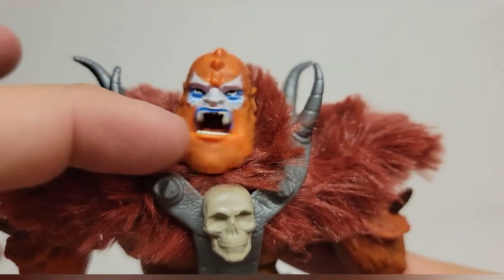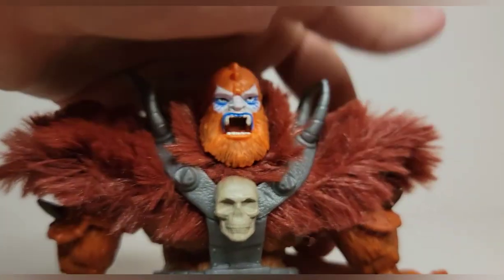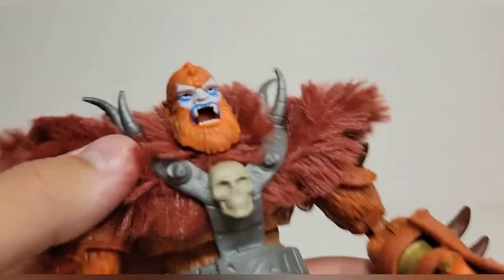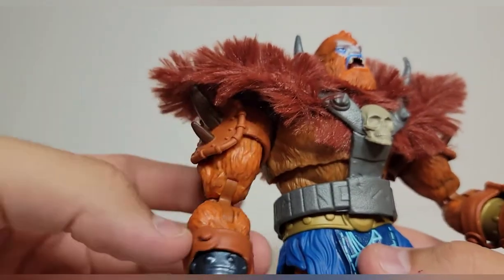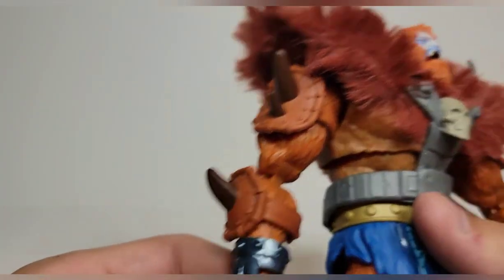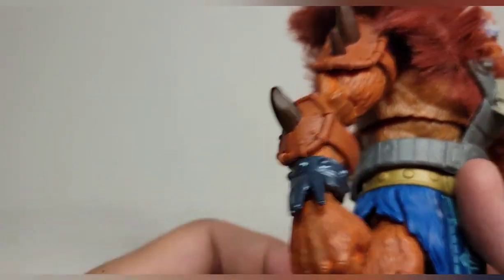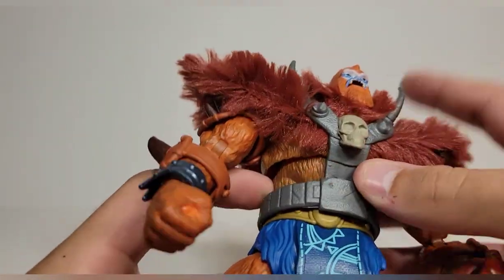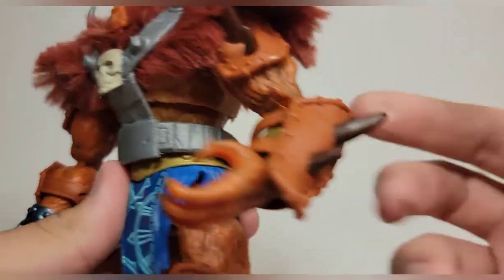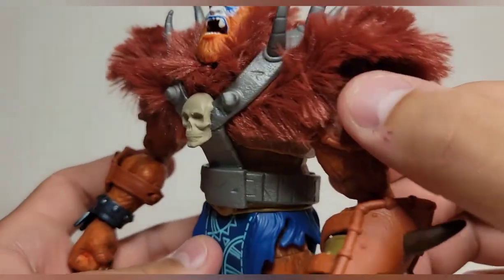Looking at that head sculpt — the paint is very well done, looks just like the old vintage figure. You get real fur which is super soft. You get some gray metallic detail, a little skull, all the sculpting on there is great. You get pads which are removable. They're all painted with spikes and have a leathery texture. He's got a wash all across his body, nice blue on the side, belt goes under with a blue loincloth with cool design in there. All the nails are painted even on the thumbs.